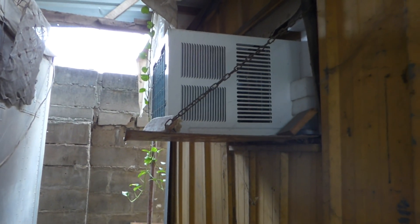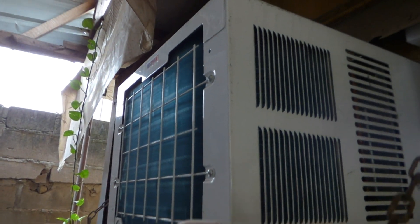This is my window unit for the office. You can hear it — it's pretty loud compared to the other one.